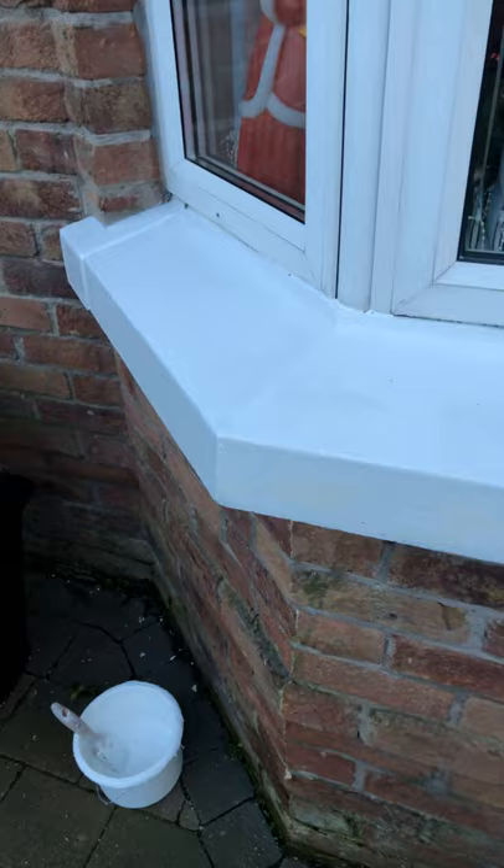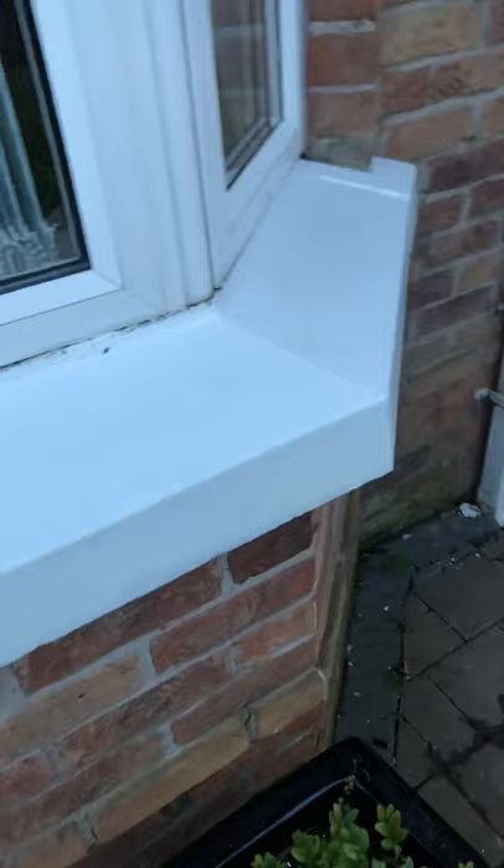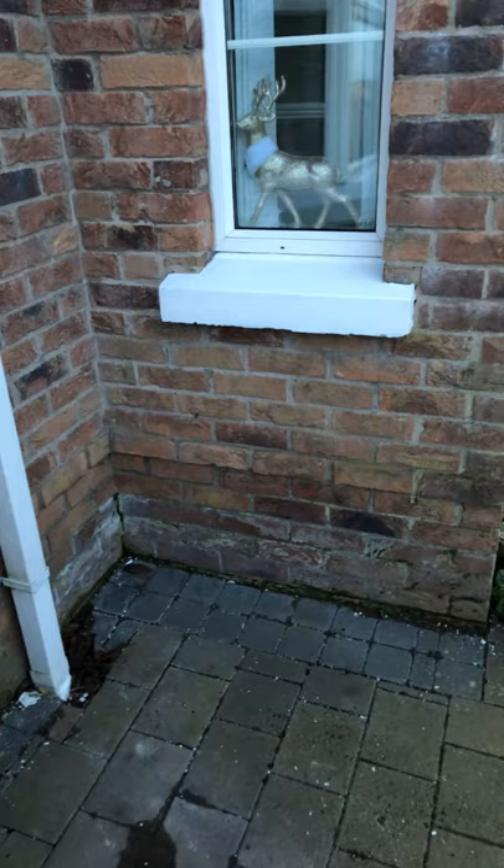I've got all around this outside — all the fascias and soffits undercoated, most of them. I've got a right few sills done as well, which I'll show you now. There's a finish on that sill there, as you can see. Real nice finish. I just coated that one, basically five months ago. That wee one there as well — they weren't quite in bad shape.